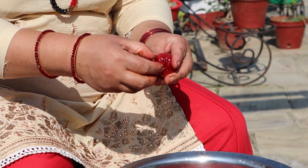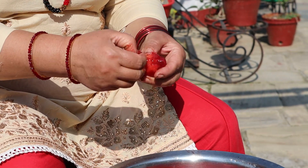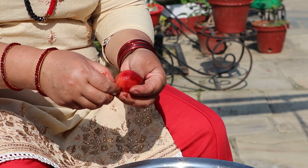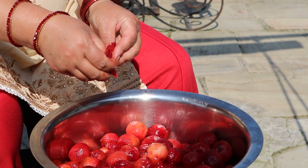The next step is removing the seeds. For plum we can simply remove the seeds by squeezing with our hands, or if using apple we can cut it and remove the seeds. Depending on the fruit, after taking the seeds out we may need to blend the fruit to make it ready to cook.